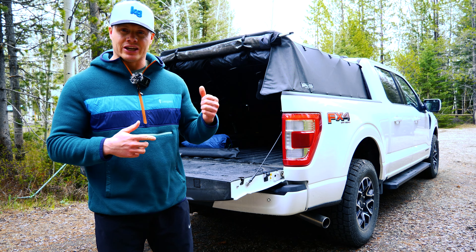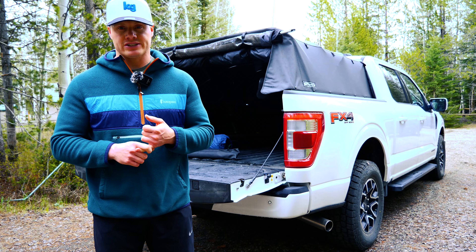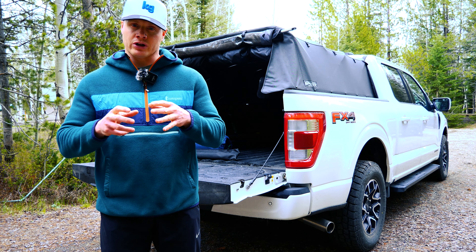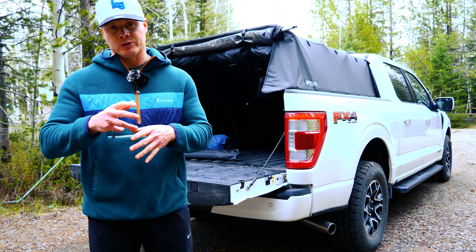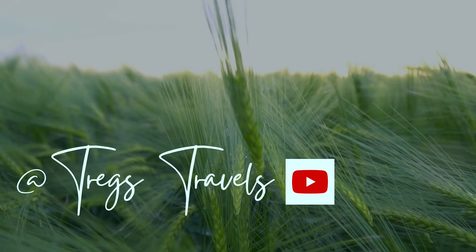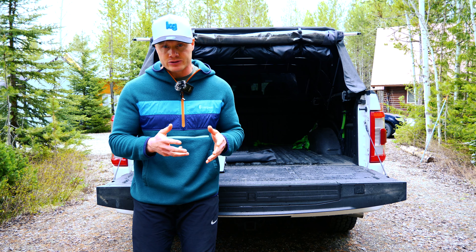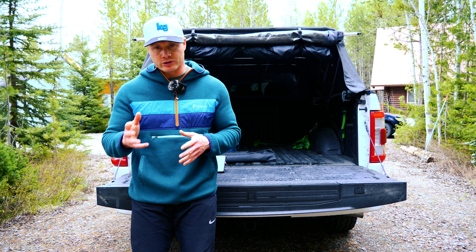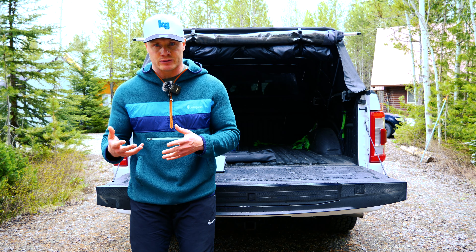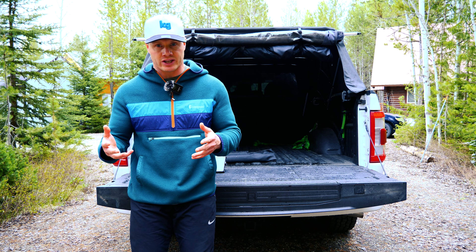What's up everyone, my name is Treg. If you're looking for a tent for your topper then you're in the right place. Today we got the DAC tent extension and the topper tent. We're going to go head to head with these two tents and hopefully help you decide which one's going to be the best fit for you. I'm not sponsored by either of these two companies — I paid full price for both mainly because I was curious to see the difference between them, and I thought it would be fun to put together a video to compare and contrast the two.